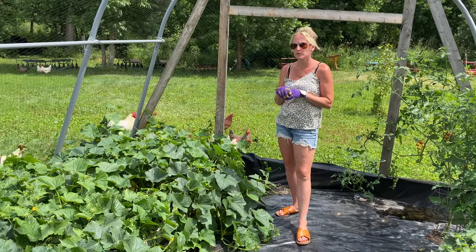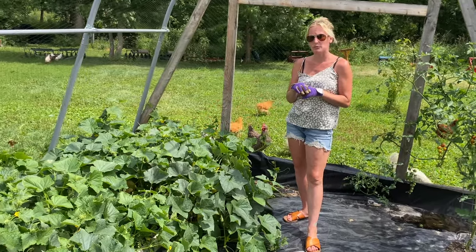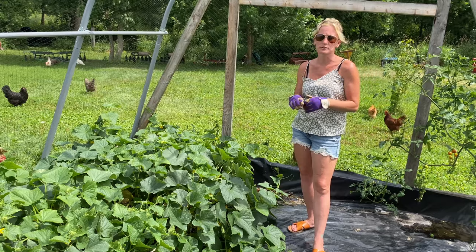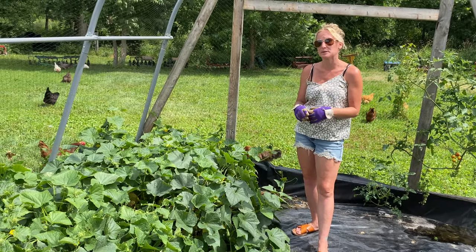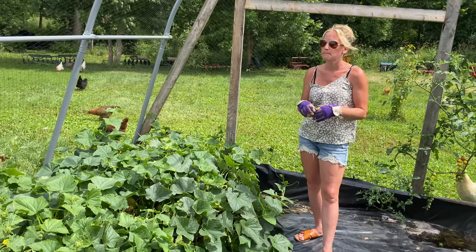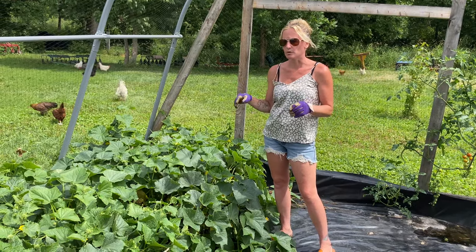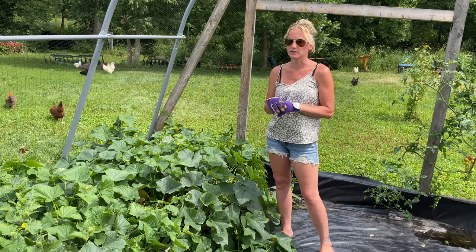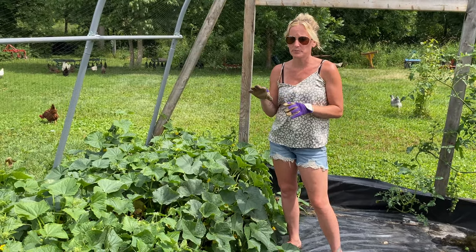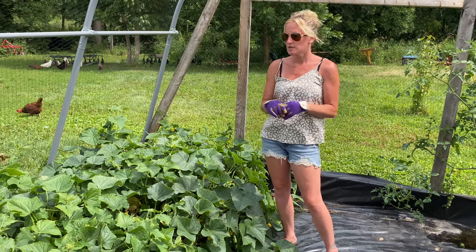We haven't honestly had too many failures with cucumbers. If you're a beginner gardener — or really at any stage — they're a good one to grow because they're minimal work; besides weeding and planting, there aren't many problems. We have had a few bug infestations, nothing crazy. When we have, we've used diatomaceous earth, which worked really well as long as you get it on the plant right away when the bugs are really small. If you wait too long and the bugs get big, you're going to have more of a battle. The key is getting them when they're really little — diatomaceous earth just wipes them out. One year I tried neem oil instead and that did not work; the bugs got too big and absolutely destroyed that plant section. I'd recommend diatomaceous earth.